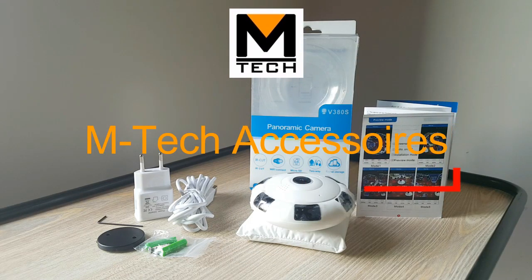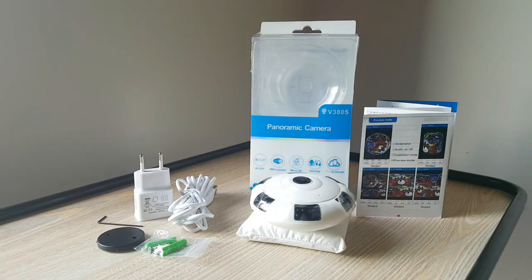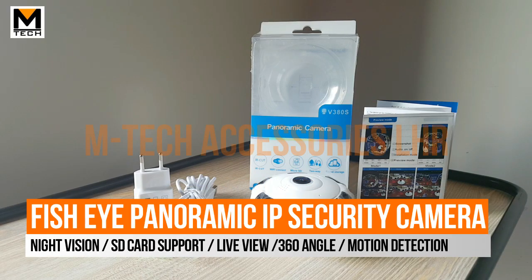Assalamualaikum everyone, this is Farhan Rajput from Emtek Accessories. Today we have a Panoramic Fish Eye Camera.